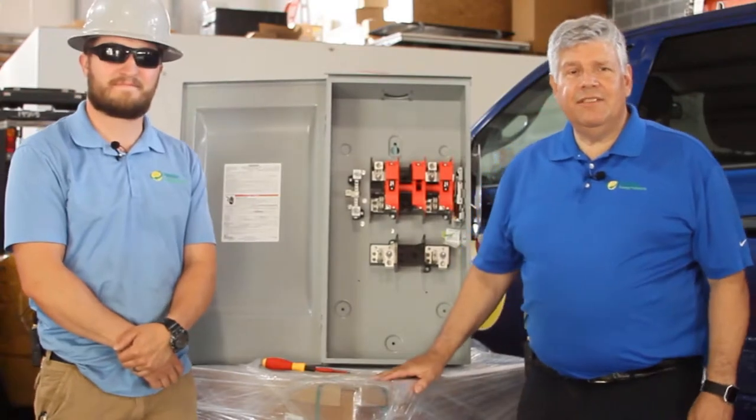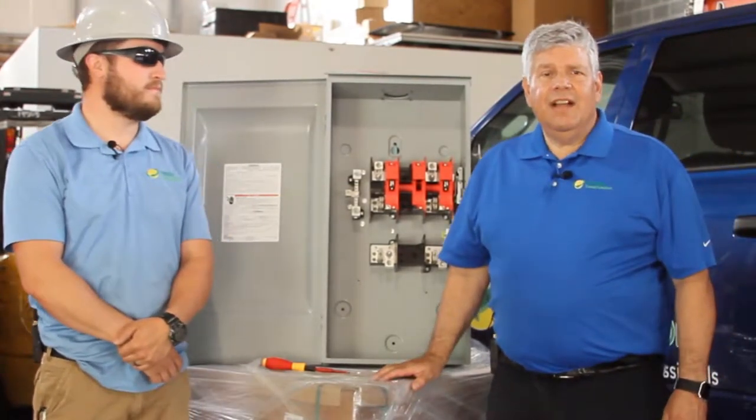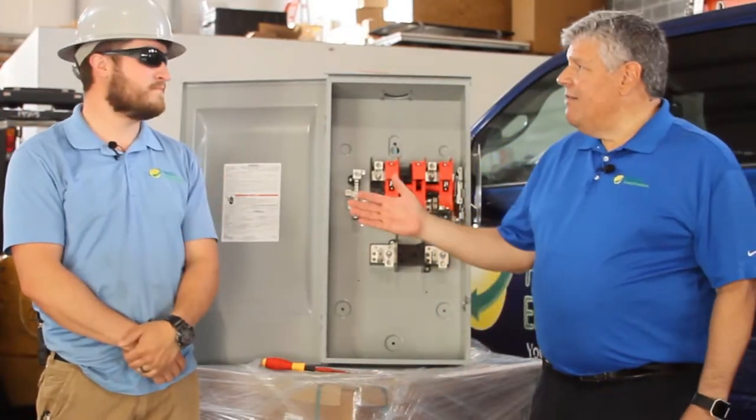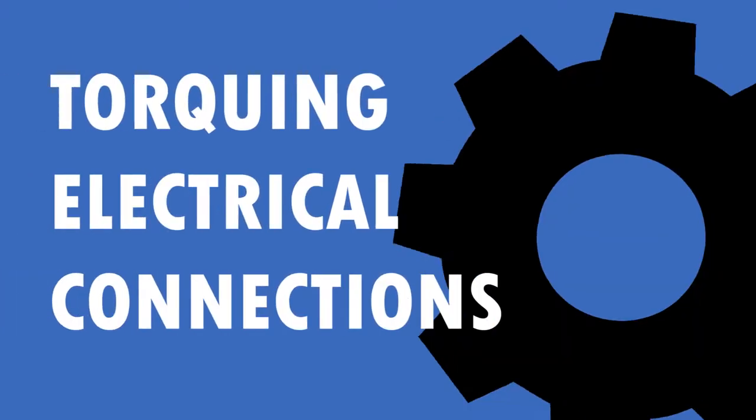Hello and welcome to another edition of Tech Tips from Paradise Energy Solutions. I'm Rick Naranjo here with Matt Miller, and today we'd like to talk about the importance of torquing electrical connections.